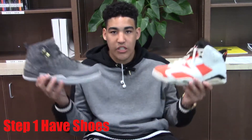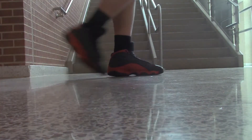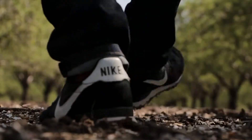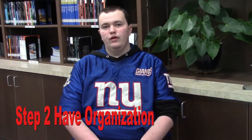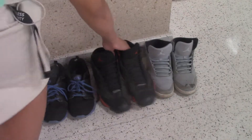Step one: first you need to have shoes and sneakers that you want. To be a sneakerhead, you need to have shoes you want, and buy shoes that are popular and that will make people say, 'Hey, I like your shoes.'